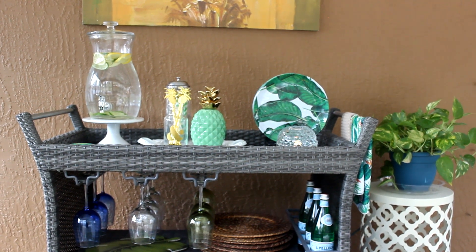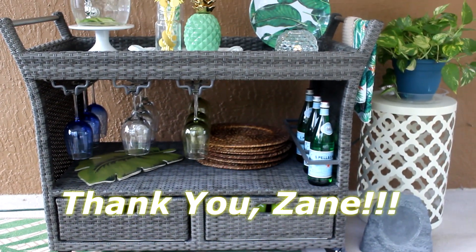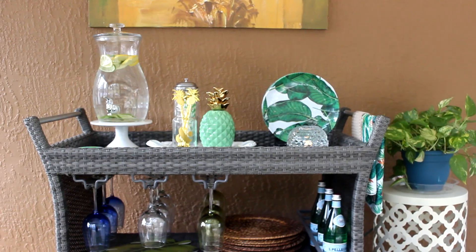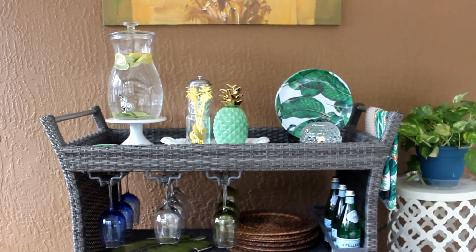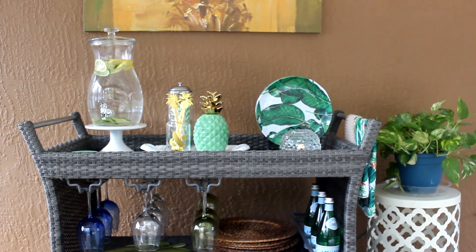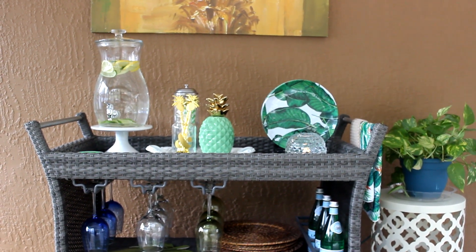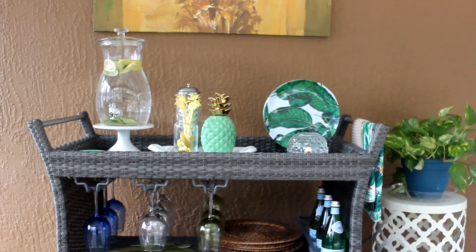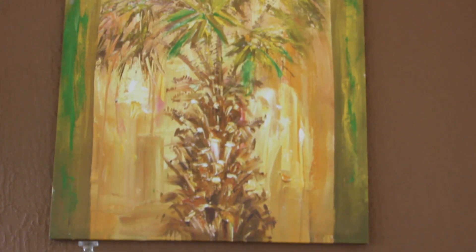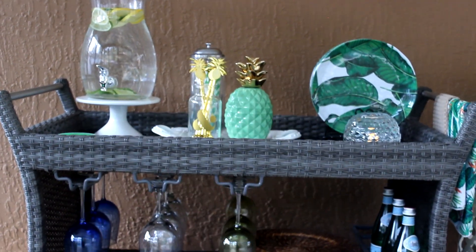This is my bar cart ready for the spring and summer season. I would like to thank Zane for hosting this wonderful collab — it gave me the motivation to get my bar cart ready. Zane's channel link will be listed in my description box below, along with the playlist link once it's available. There will be some talented creators participating in this collab — you will be inspired and blessed by what you see. If you've enjoyed this video, please like, comment, and share.